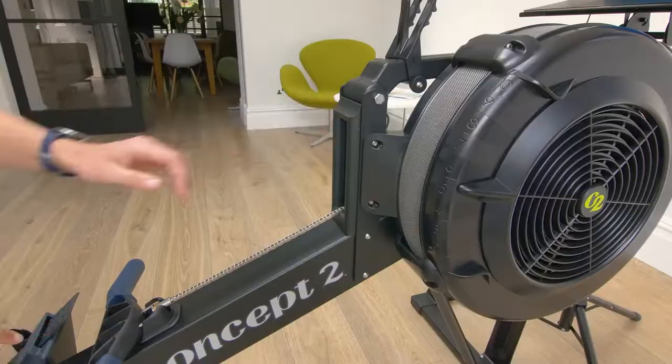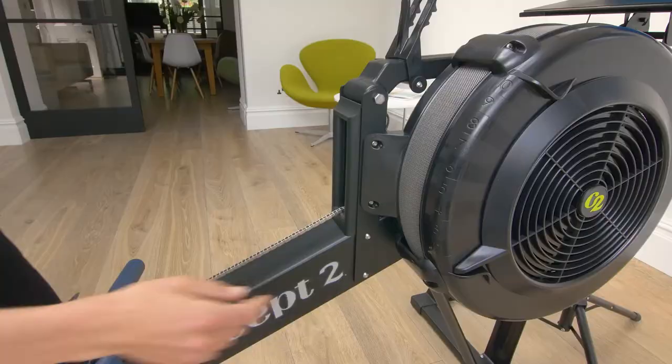Drag factor is basically a measure of resistance. On the Concept 2, if you have your drag factor all the way down at one, that's like rowing in the strongest tailwind you'll ever row in — screaming along, super windy, going really fast, and it's difficult to get the grip, with your catch coming through really quickly. In contrast, if you're rowing at drag factor ten, that would be the heaviest, strongest headwind you've ever rowed in — you'd put your blade in at the catch and just be stuck there, like rowing through glue.